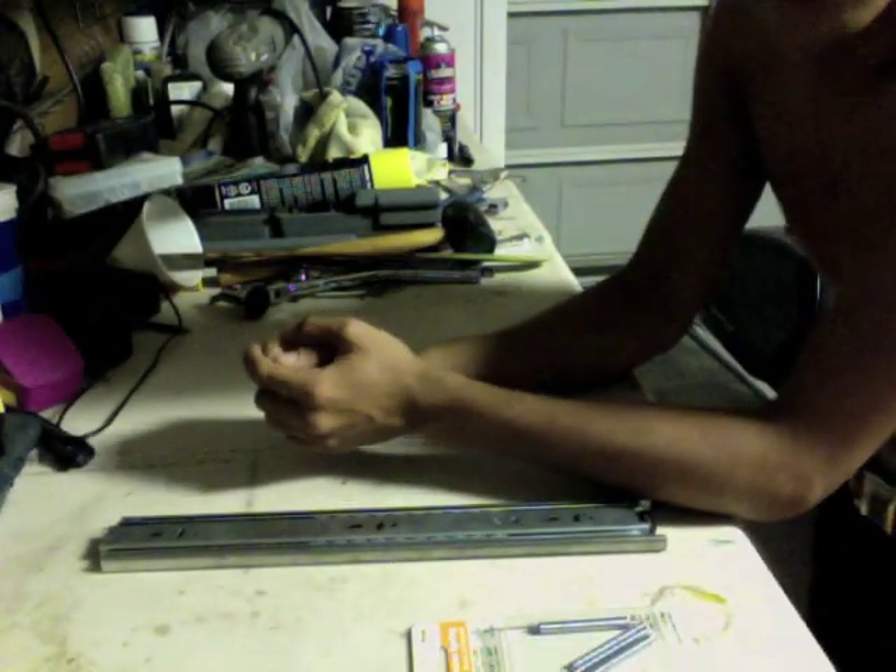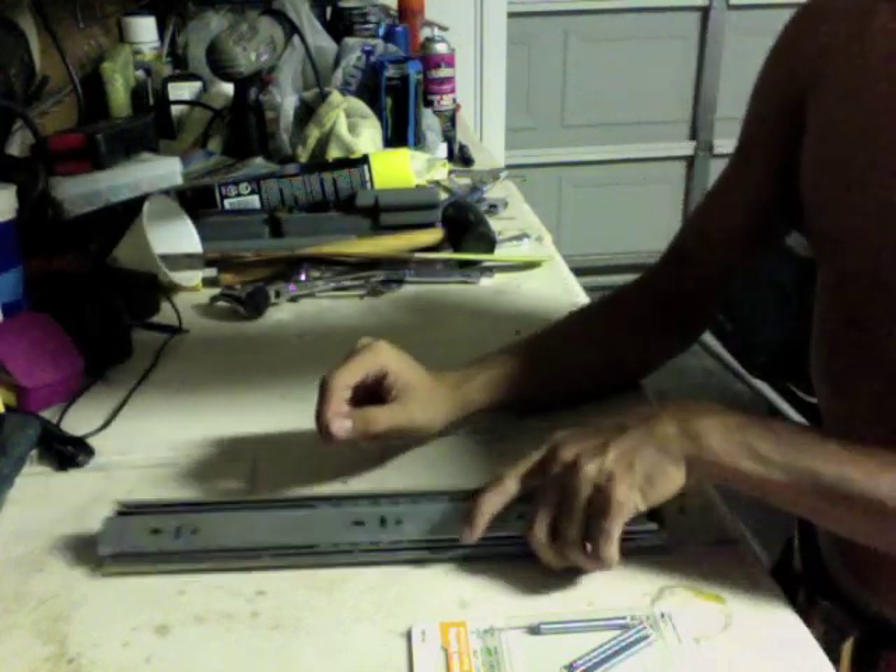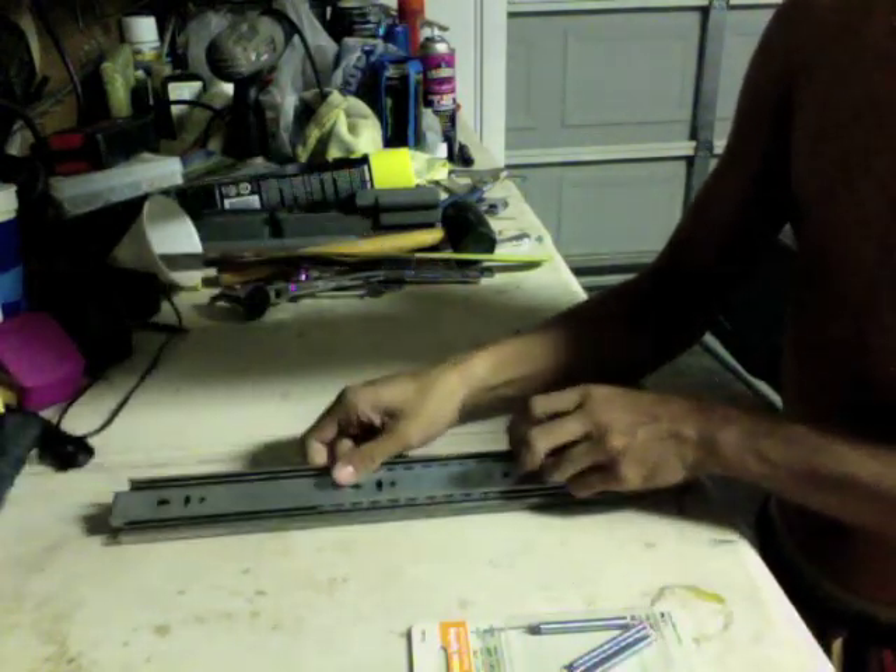Alright, today I'm going to be showing you how to make the Assassin's Creed Hidden Blade out of a 14 inch drawer slide and springs.